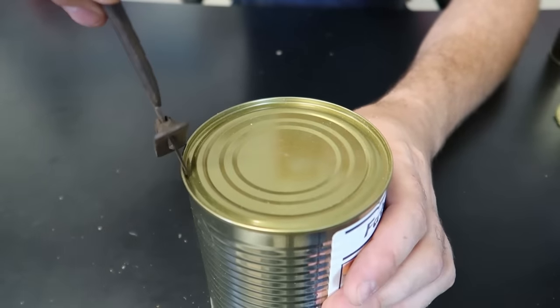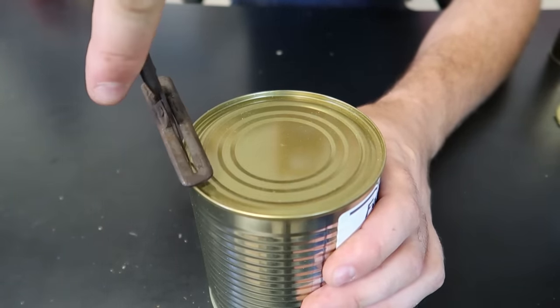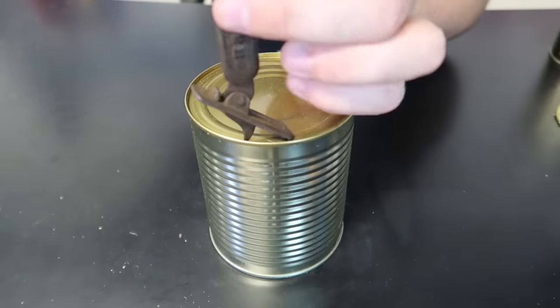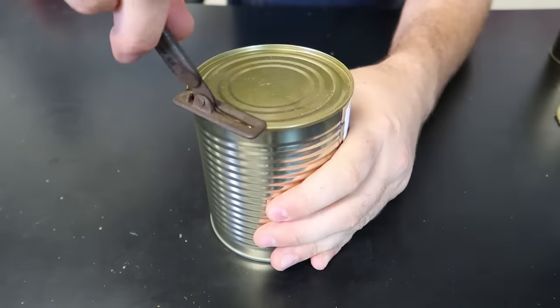Hopefully I'm not making a big mistake with how I'm using it. So it probably has to go somehow this way. I'm gonna hold it, poke it through.